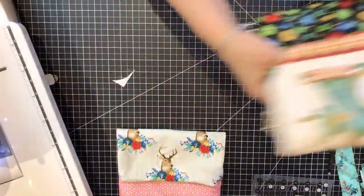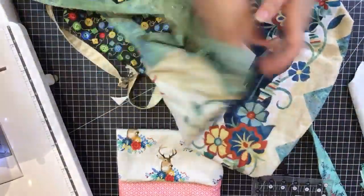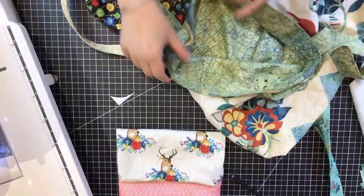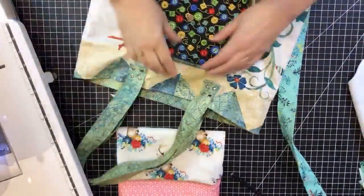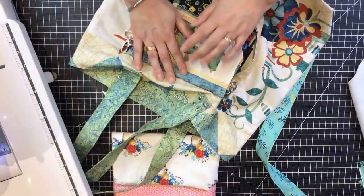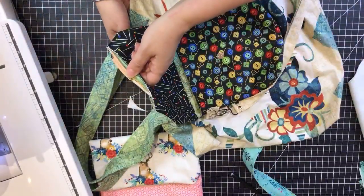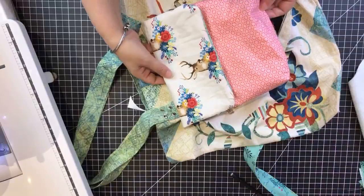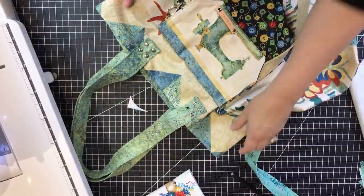Now looking at the larger shopping bag. Inside I have a lined bag — I used two fabrics which makes it stronger. There's a flap on each side — you need both flaps so that when you actually use the bag both ways, each side has a finished flap. Let's put the small bag aside and work on the bigger bag.